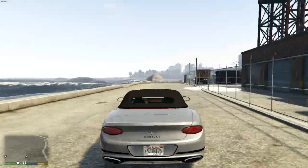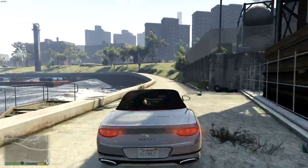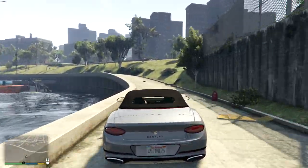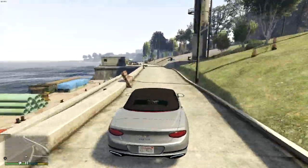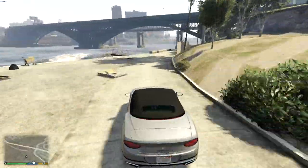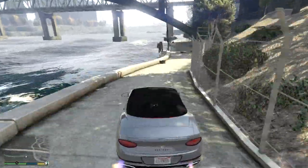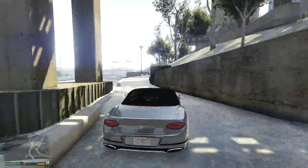I've just noticed something — when you turn the lights on, they are actually coming through the back of the vehicle. There are four lines of lights visible through the body. This model has literally been placed over the top of another vehicle, and this one hasn't been done very well.